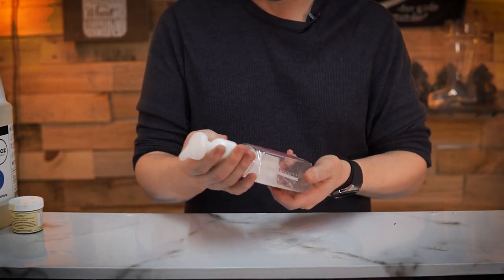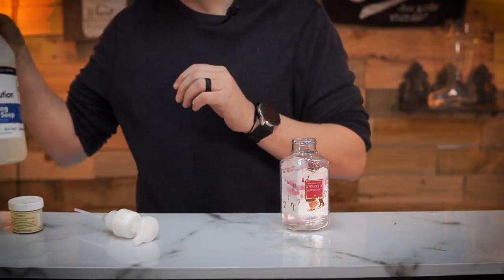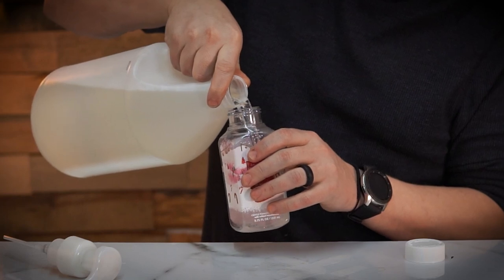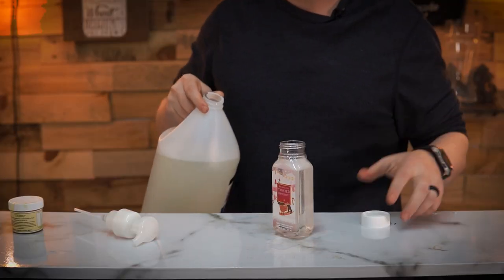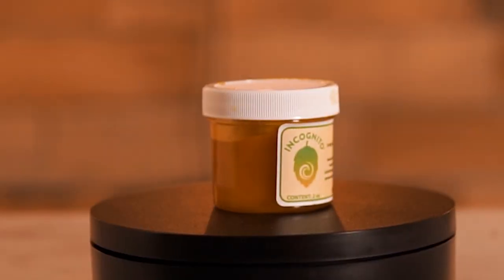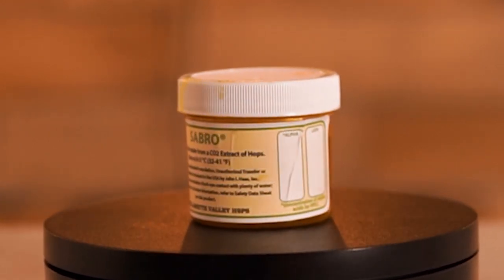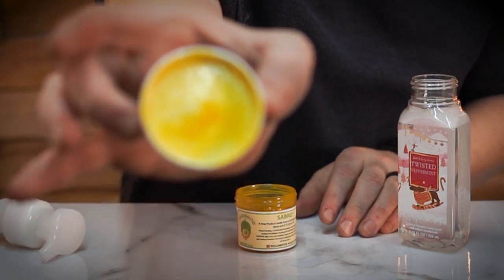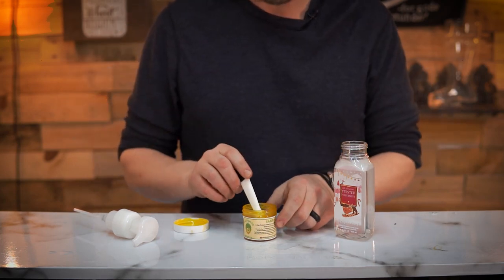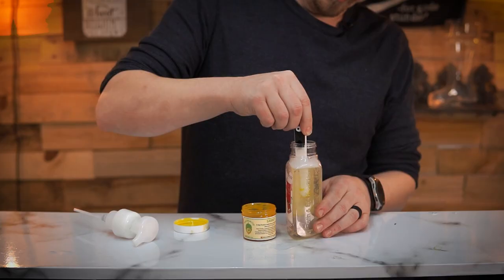First, we're going to need an empty pump soap dispenser. Make sure to rinse out all the soap of that twisted peppermint. Fill it up with an unscented hand soap — I did check this out, this stuff doesn't smell like anything, so really enjoy that. Fill that up. Now for the good stuff. This is concentrated Saburo hops, so you don't need a lot. Let me just look at that oily goodness. We're going to start off with an eighth of a teaspoon, and we'll just mix that up.